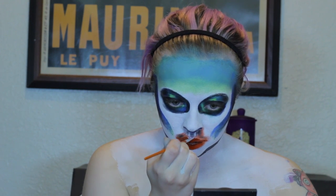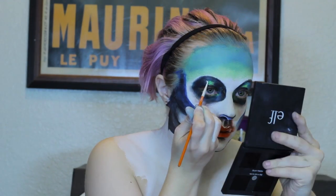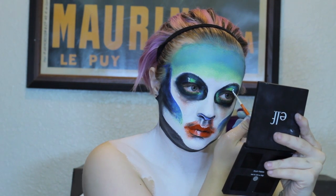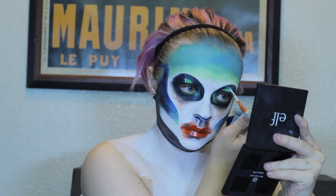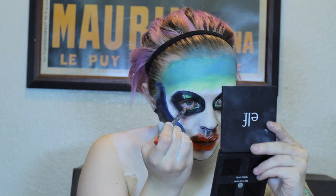To highlight the cupid's bow and the cheekbones, go back in with the white face paint and a detailed brush. With the deep brown eyeshadow and a fluffy brush, you're going to shade under the eye, bringing it downwards. To achieve the glossy effect in the eyes, highlight with white face paint above the eyelid and in the inner corners. To get a more vampire slash dead feel, take a red colored eye pencil and line your waterline.